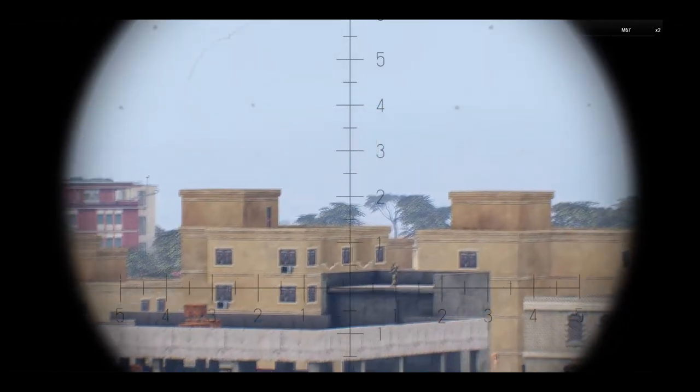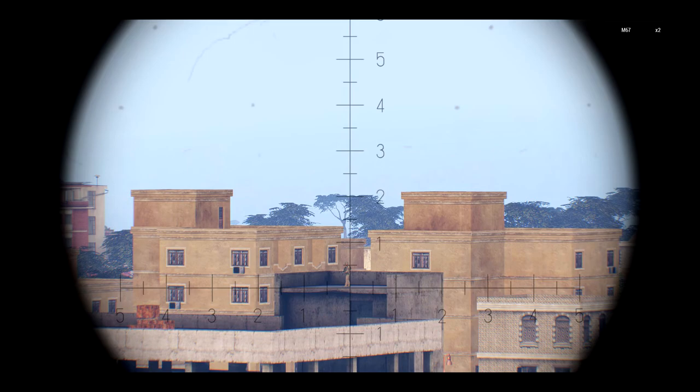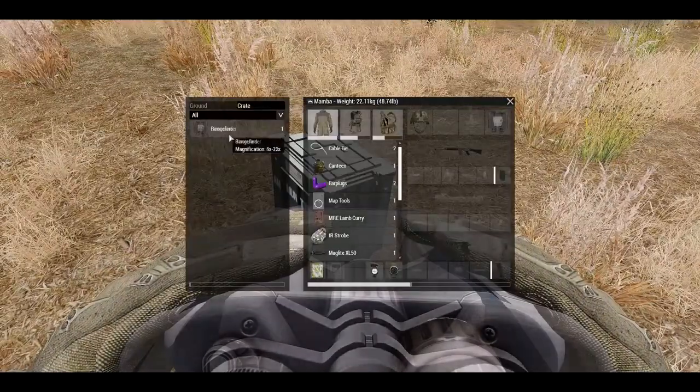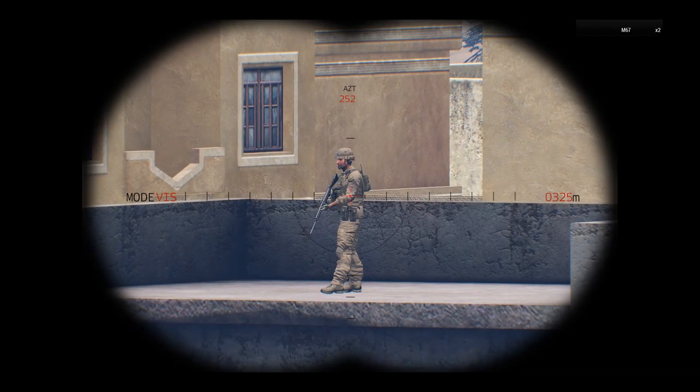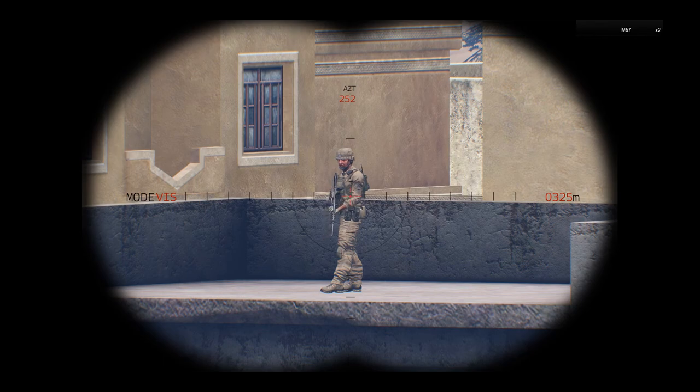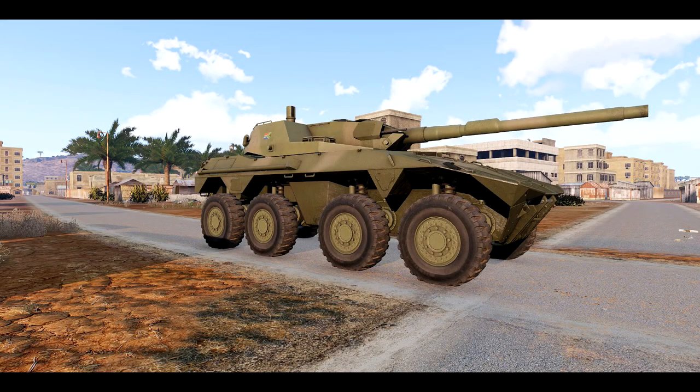Let's quickly have a look at a target that is slightly further away and see what we get. Again, place your binocular at the base of his feet, add your fictitious mil dots, and do the math. In this case I am measuring around 5.5 mils, so the math is 1800 divided by 5.5 equals 327 meters. Let's use the laser rangefinder to check — 325 meters actual. Again, only two meters out.